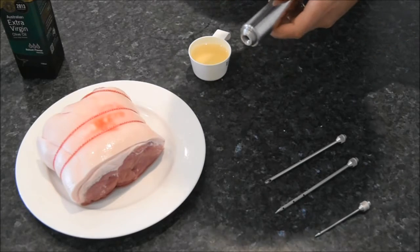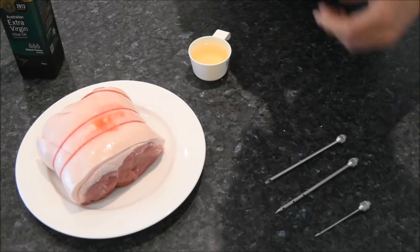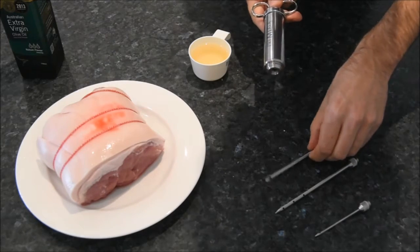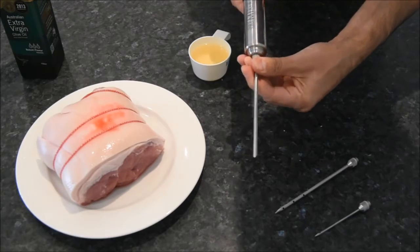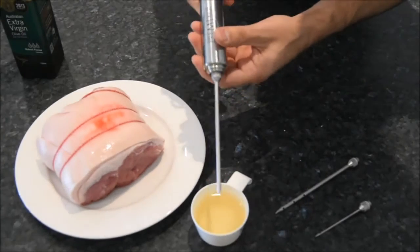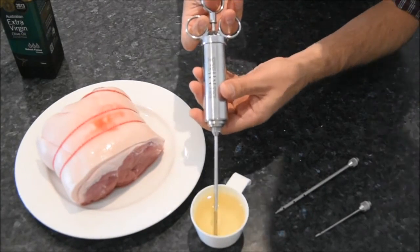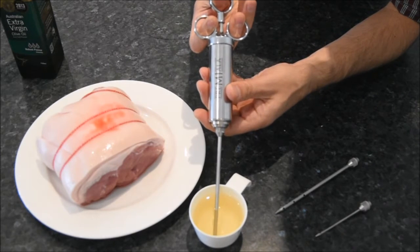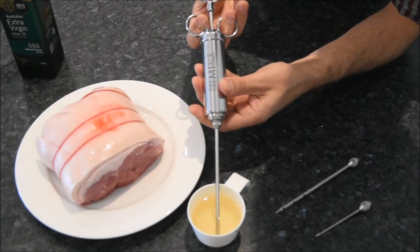Normally we'd just use the 12-hole needle for injecting, but the 12-hole needle is pretty difficult for actually drawing marinade up into the injector. So we're going to be using the needle swap method, which we talk about in our e-book, and we're going to start off with the open-ended needle. This has just got one hole in the end and it's really good for drawing liquid or pureed marinades up into the injector.